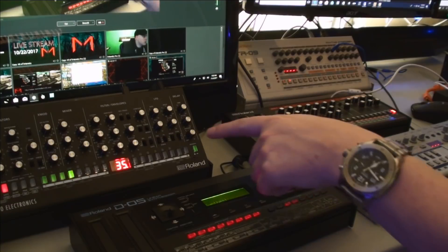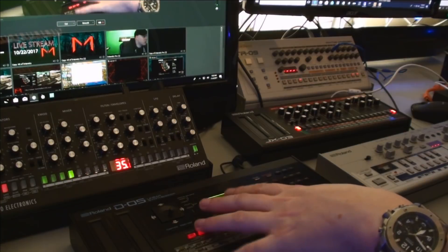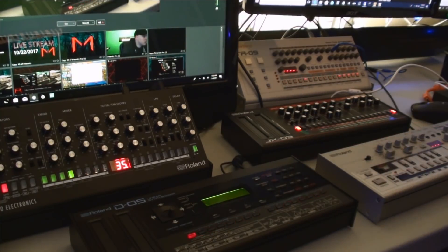This year they've come out with the SC02 and the DO5. I picked those two up this year, and I also picked up the JX03, only because they've been discounted by quite a bit — so I figured I'd grab one at a good price. So I now have a total of five of these.